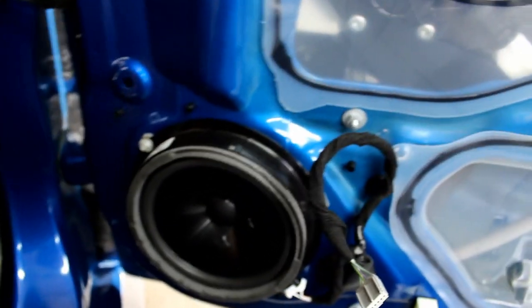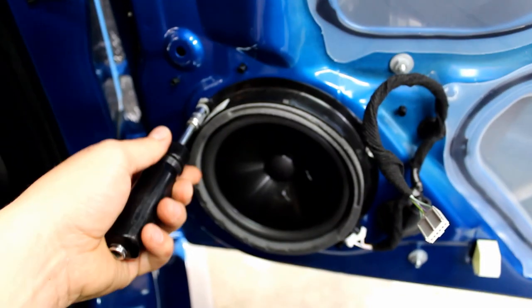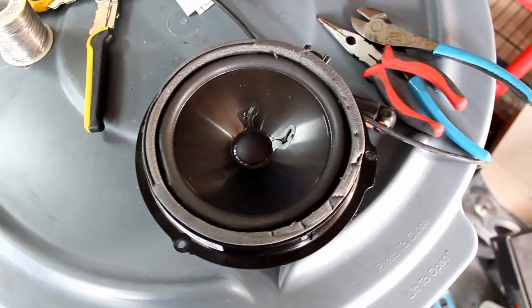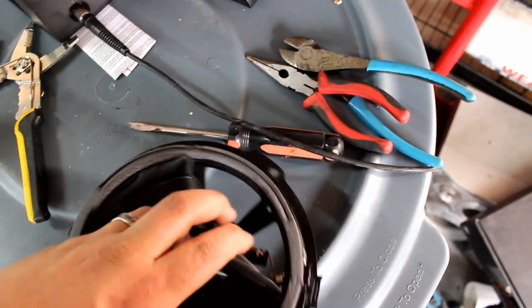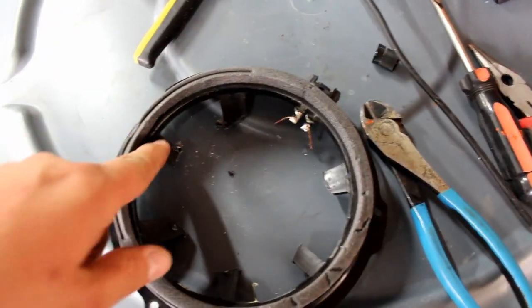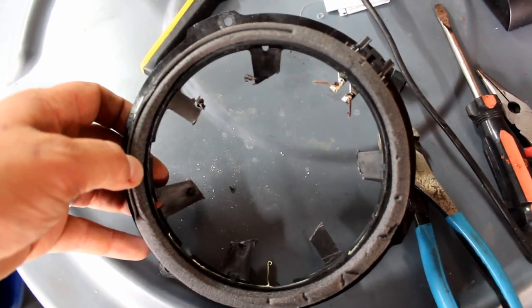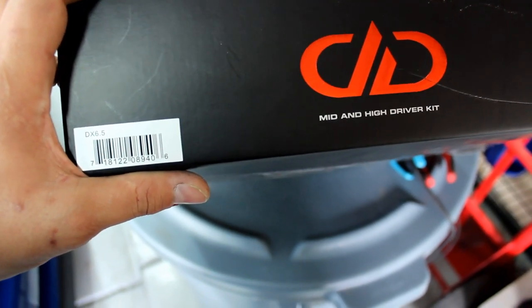Now for this speaker: take the same 7mm and remove the screws on this speaker, unplug it, and remove it. Once you have the door speaker out, take a razor blade and cut the cone. Now that you have the speaker ripped out, clean up all of that area down to just the round circle.